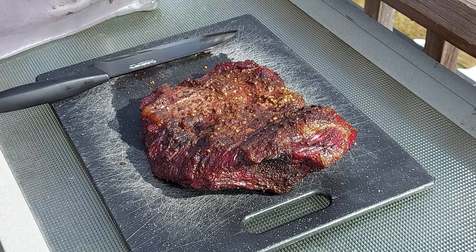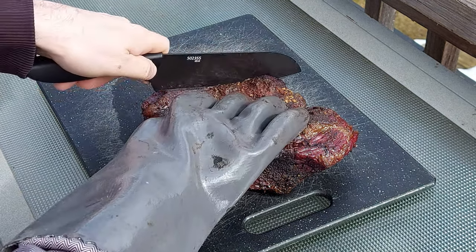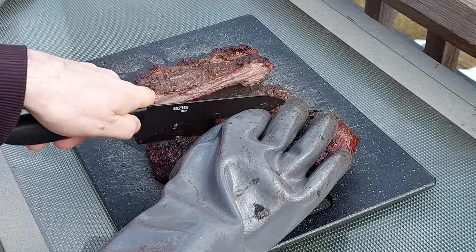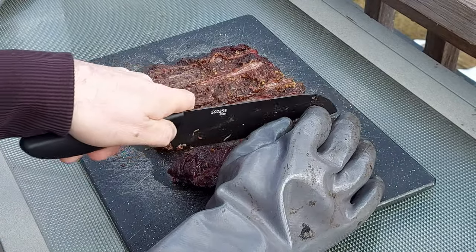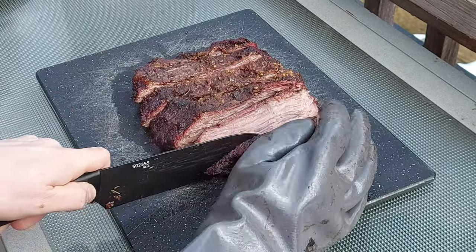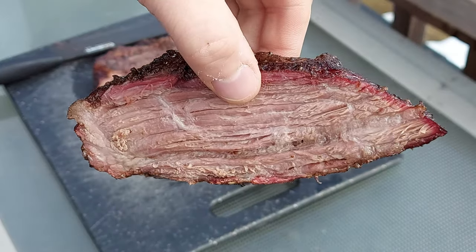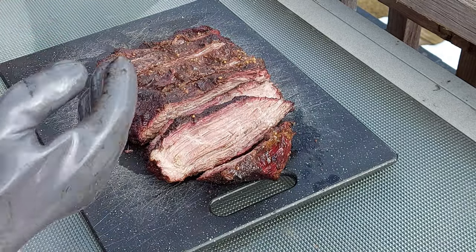The point of our brisket has reached 192°F internal temperature, which means we are ready to go on to the next step — cubing up the point. Cut it into decent-sized pieces; you don't want them too big or too small because these are going to be bite-size. Looking pretty good. I'll hold a piece up — you can see a decent smoke ring on it. I'm going to cube these up and then we'll come back and I'll show you what's next.